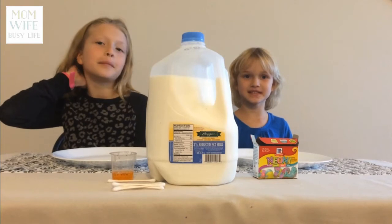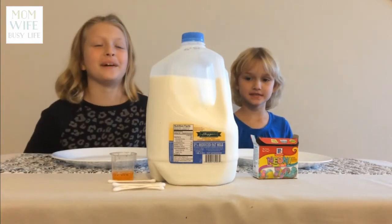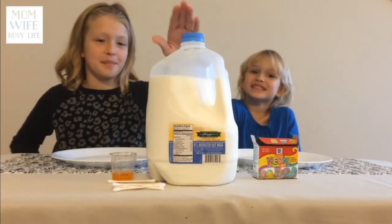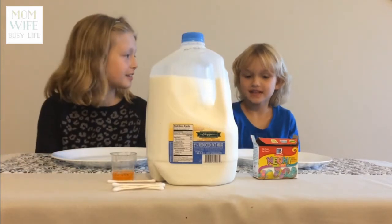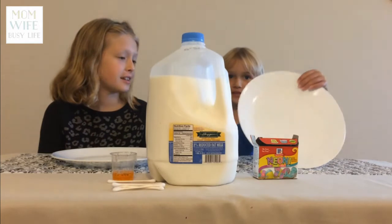Hey guys, so today we are going to be making color-changing milk. The things you'll need are milk, dish soap, q-tips, and some food coloring. You'll also be needing plates.